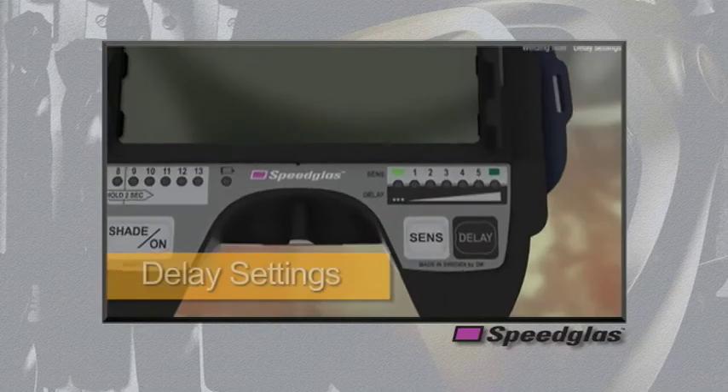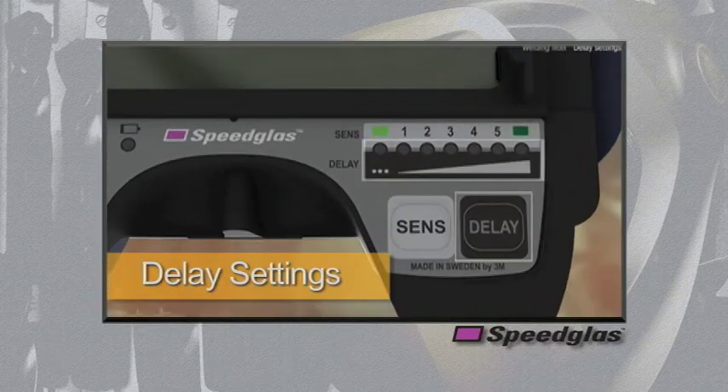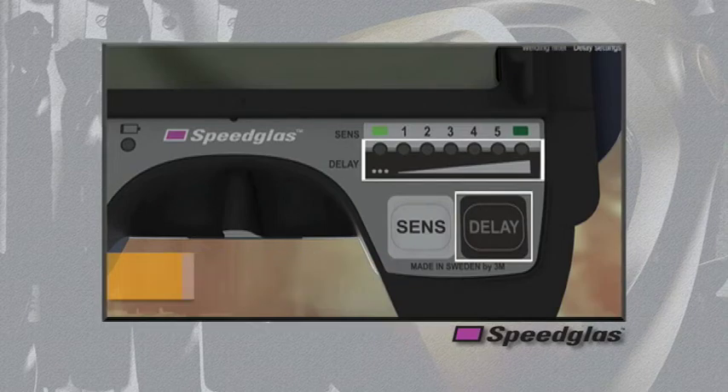This is especially helpful while performing gas cutting and brazing operations. The delay settings are controlled by the black delay button. This button varies the amount of time the auto darkening filter stays in the dark state after the welding arc stops, in an effort to reduce eye strain as the welding pool cools. As the delay increases in number, the time increases in length. This time can be adjusted from 60 milliseconds up to 1.3 seconds.